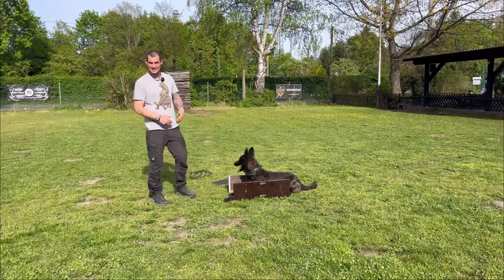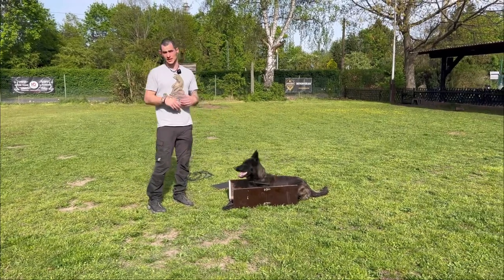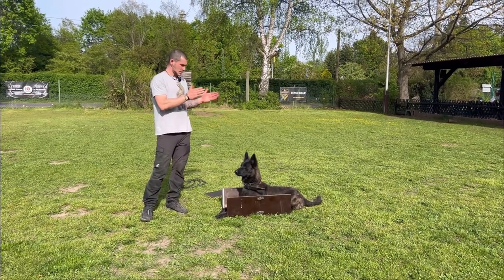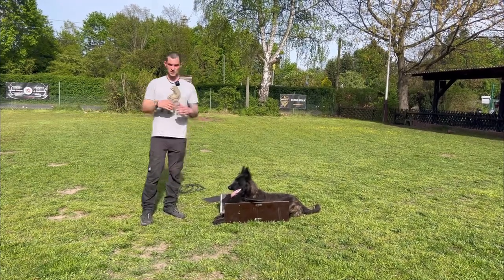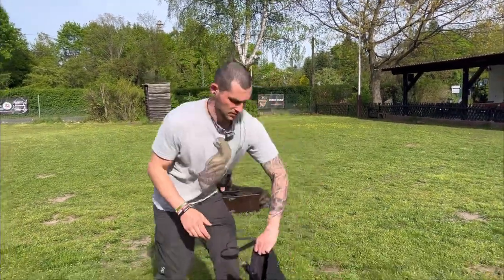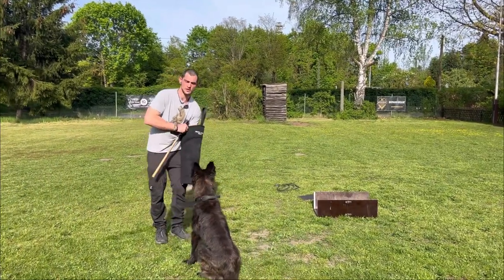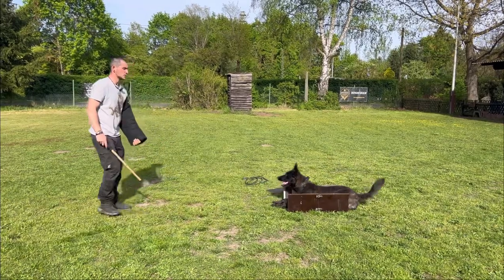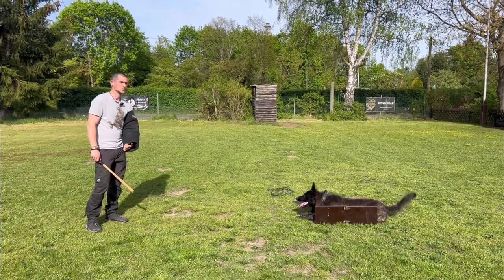The next step requires a little more advanced obedience. I like to use a box because it's a target the dog knows — he knows he has to stay in the box. For this next step, I'll be in the role of the helper and I'll take the arm sleeve. You can see the dog really wants the arm sleeve too, but for this he has to go back into the box, wait, and calm down. When the dog is really calm, I can release him.